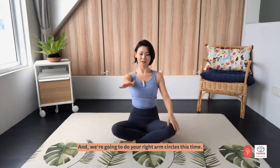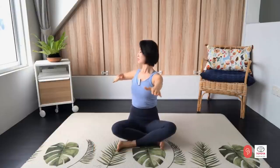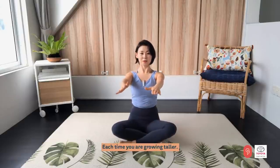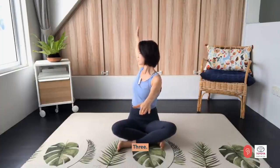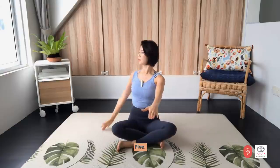Now we are going to do your right arm circle. Before that, let's twist and then return. Inhale and exhale. You have four more times. Last two — each time you are growing taller. And one. Going to add arm circle and return. Three, four, five. You have three more times. Turn from your chest. And last one.